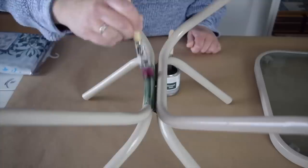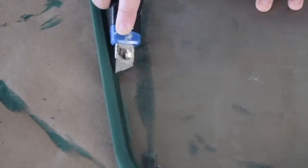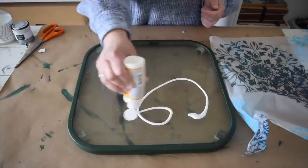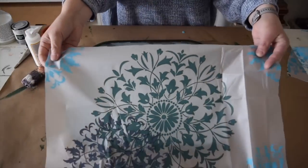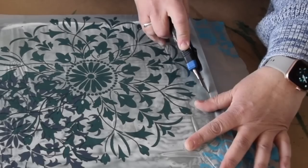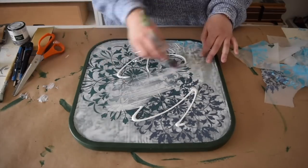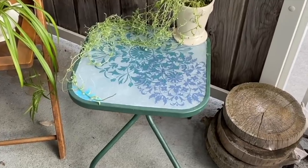I found this fun shower curtain. I'm going to start by painting the table. Use a utility knife and run it along the edge. I want to seal the paint to protect it. Put a layer of Mod Podge all over the glass, and now I'm going to lay the shower curtain onto it. I want to trim off the excess. Add one more layer of Mod Podge over the top for added protection. This little table is so cute now — perfect for sunny days on the balcony.